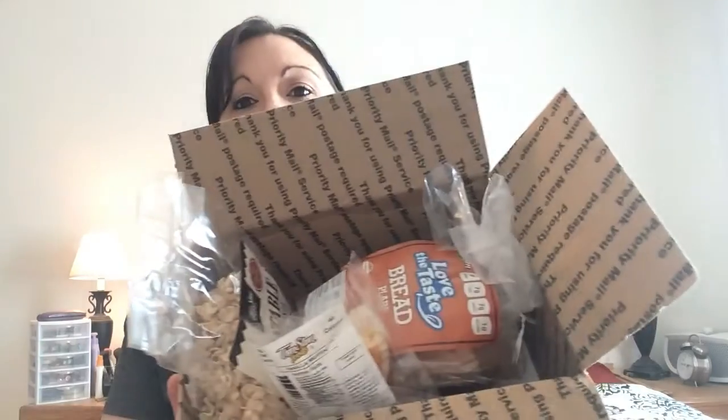I'll give you a review of the texture and taste of everything. It comes in a box just like this — I was going to do an unboxing but I really wanted to try the food. It had to be refrigerated so I couldn't leave it in the box, and I didn't have a lot of room in my refrigerator.